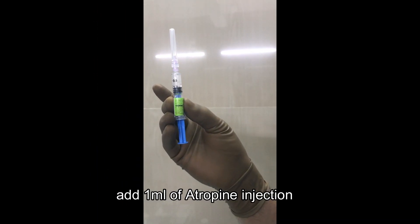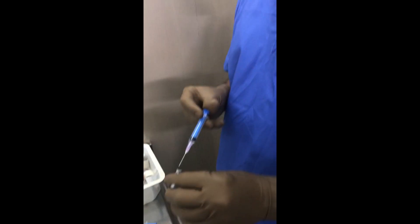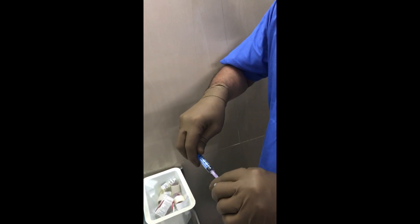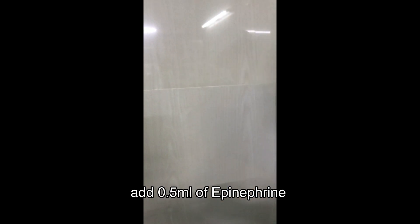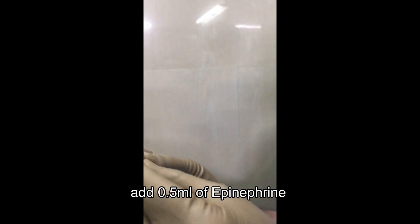First, 1 ml of atropine is loaded in a sterile fashion in a 2 ml syringe. Then 0.5 cc of epinephrine is taken in a separate syringe, also in a sterile manner. Both of these are for intravenous use and they are preservative free.